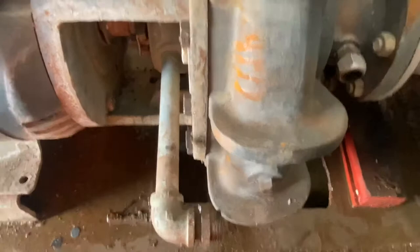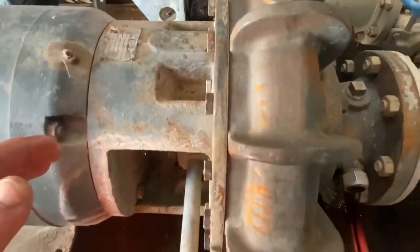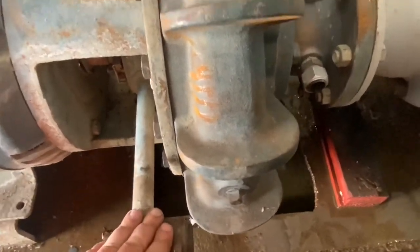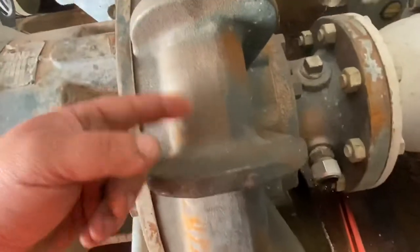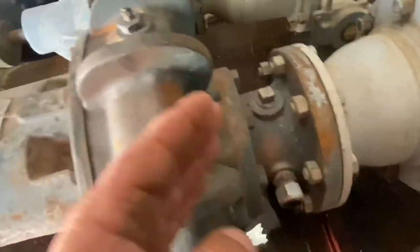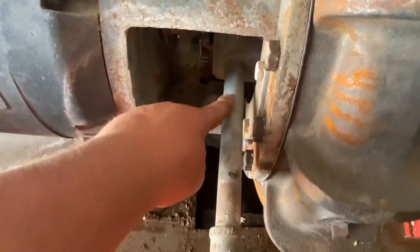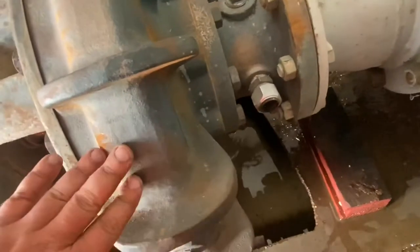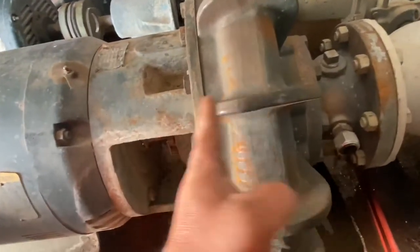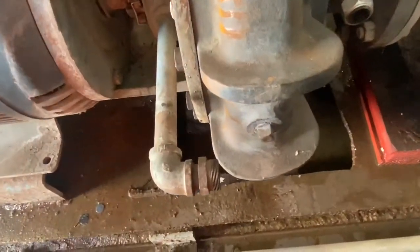On these centrifugal pumps, it's very important you reinstall the balance tube. What it does is, as this turns, it builds pressure. You have your inlet pressure and your discharge pressure. This comes off the packing end and sends the pressurized high-pressure water back to the inlet. It really helps eliminate axial thrust on the motor and the pump — pretty key.